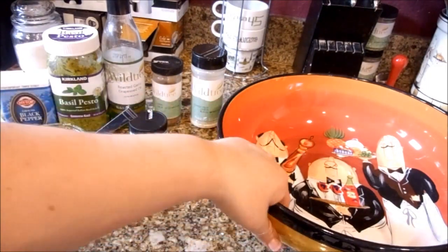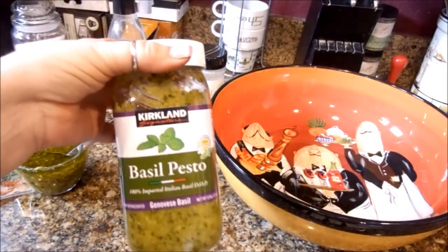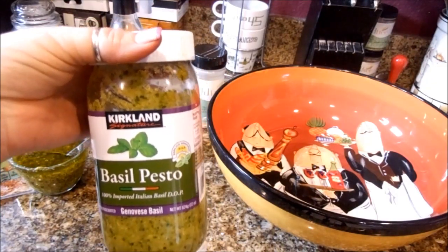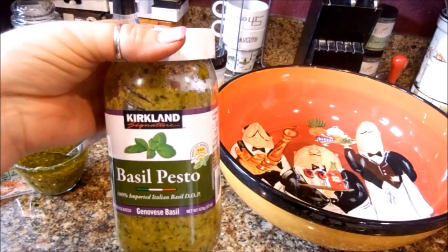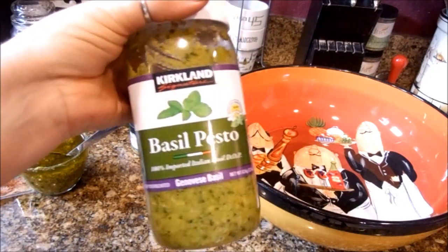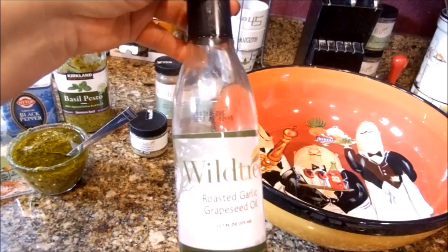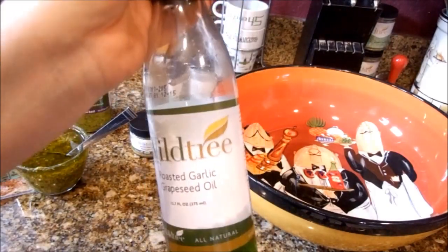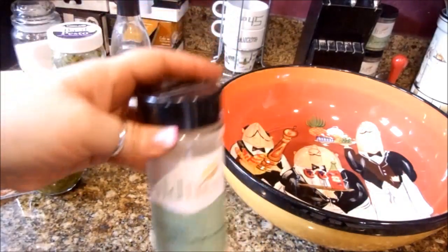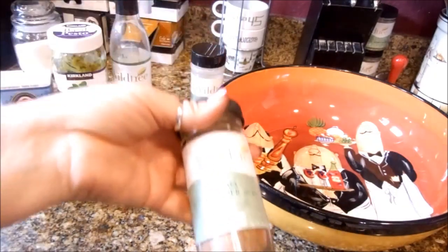I'm going to show you how easy this is. I have a pasta dish that I'm going to mix everything in. This is my pre-made pesto sauce — I get mine at Costco. You can make your own if you want to, but everything with me is usually about simplicity and making it easy because of the hours I work. So I buy this one and it's really delicious and it goes a long way. I also have my Wildtree roasted garlic grapeseed oil, their rancher steak rub, and their absolutely onion blend. I did marinate my meat in some of their oil and their java rub.